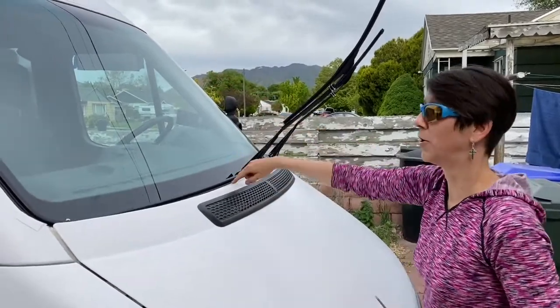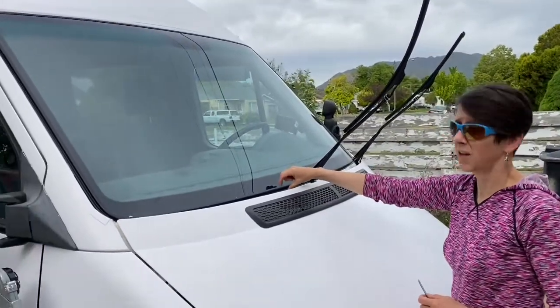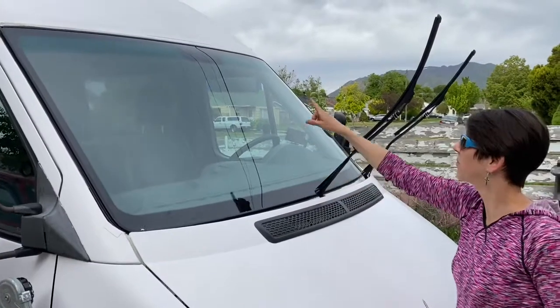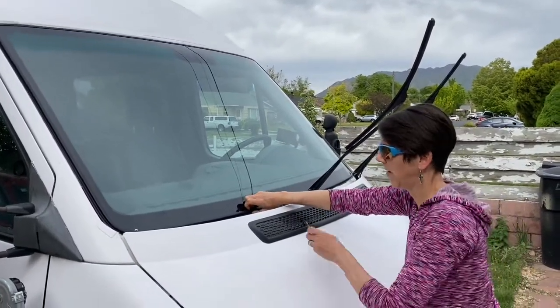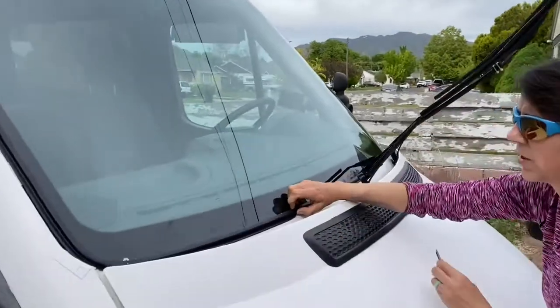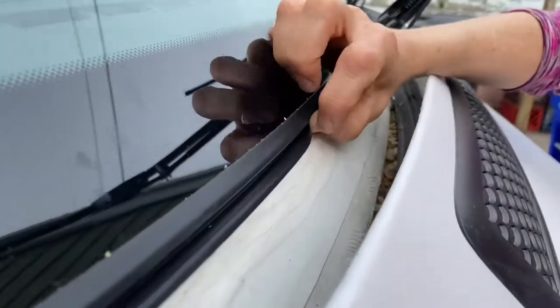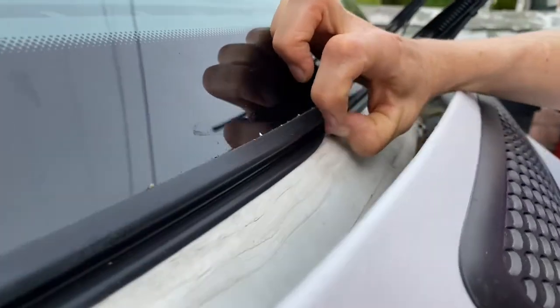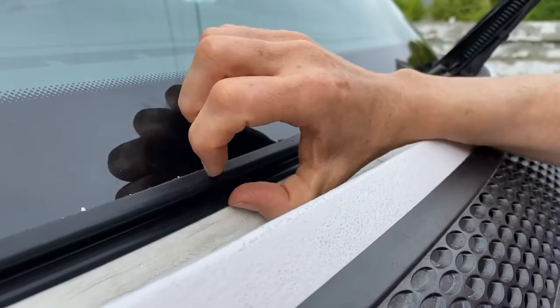Up top and down low you can see the Eternabond tape that we installed because there was quite a bit of rust — mostly related to this gasket on the windshield. This lower gasket goes around the whole windshield. It's not adhered in, and I think moisture gets stuck in there and it never really has a chance to dry.